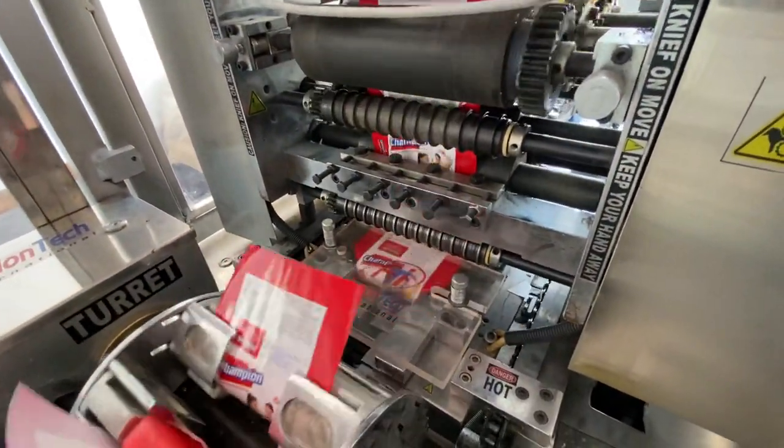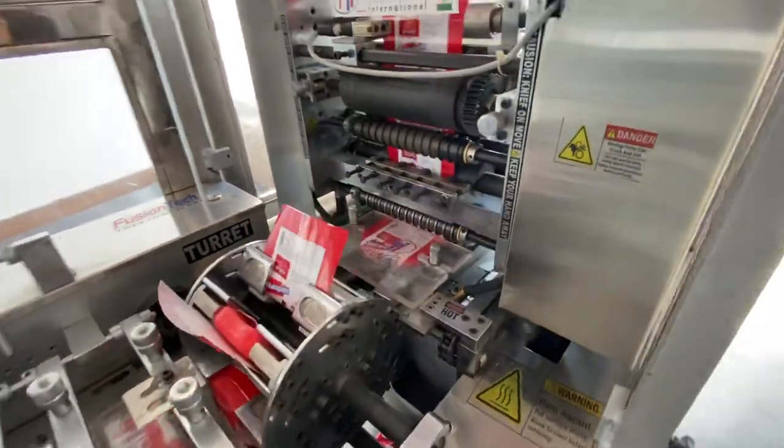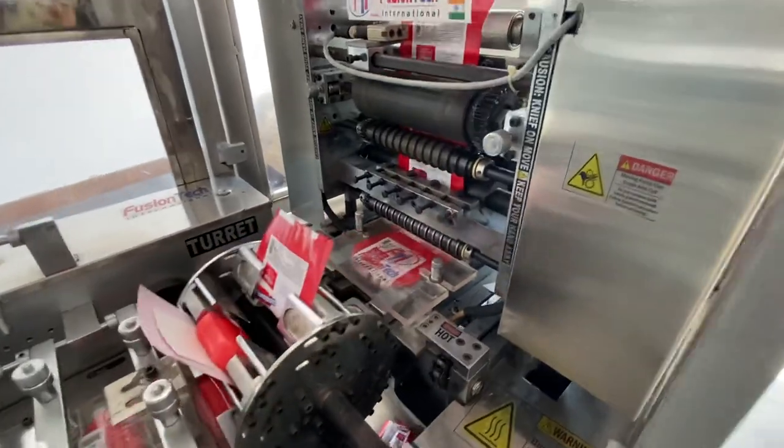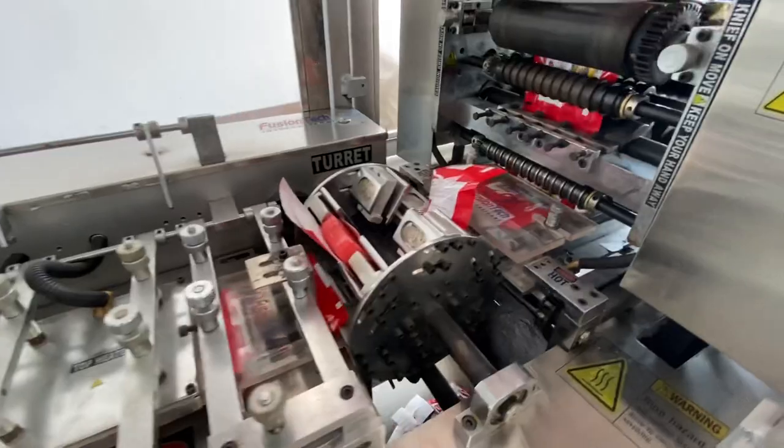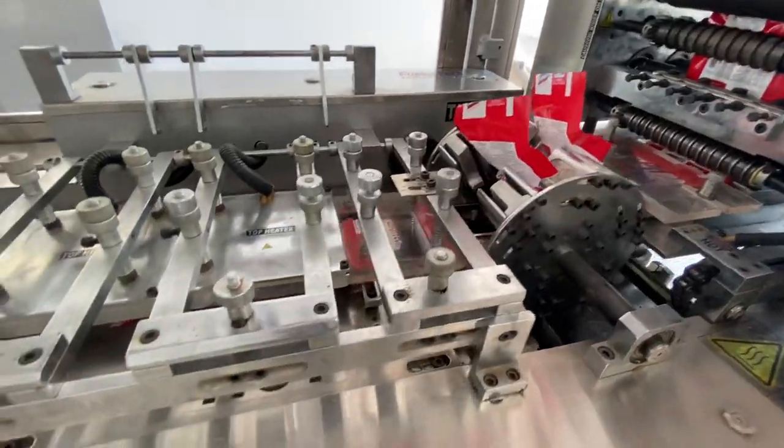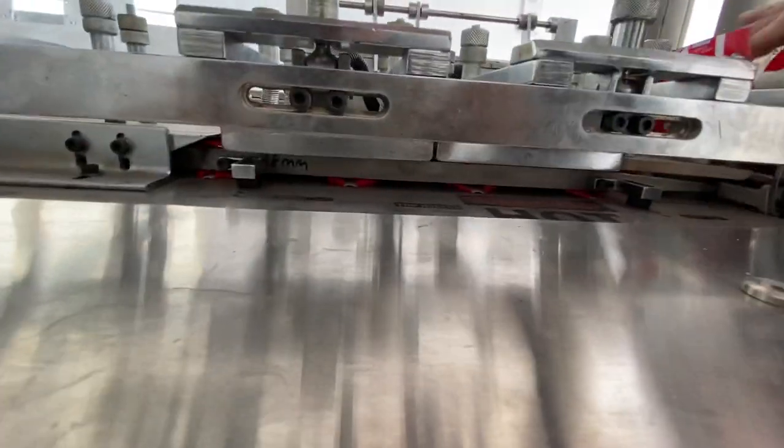The wrapper is being controlled here. The soap is being wrapped properly.